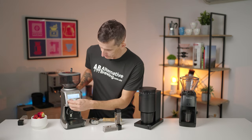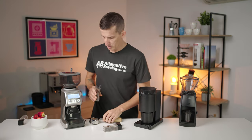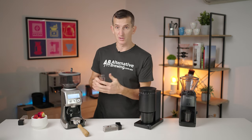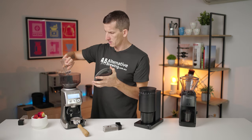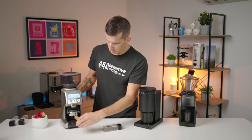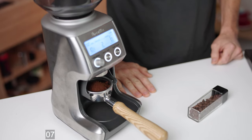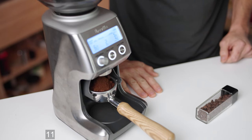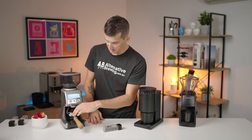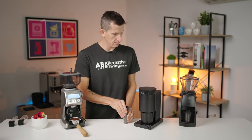Now let's go to the Breville Smart Grinder Pro. Because we're single dosing, I'm just going to throw the beans in and then grind out, and once I've seen they've all ground out I'll stop the machine so we know how long it took. You can hear the motor speeding back up again — that's all done. And now the Baratza Encore.